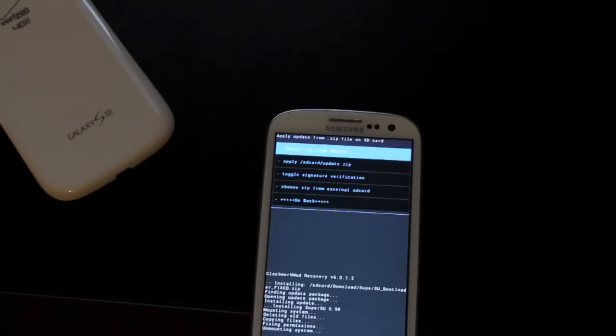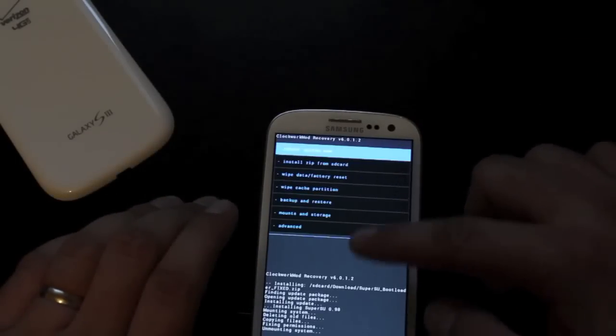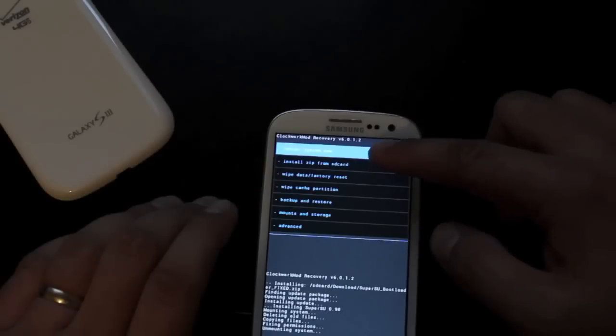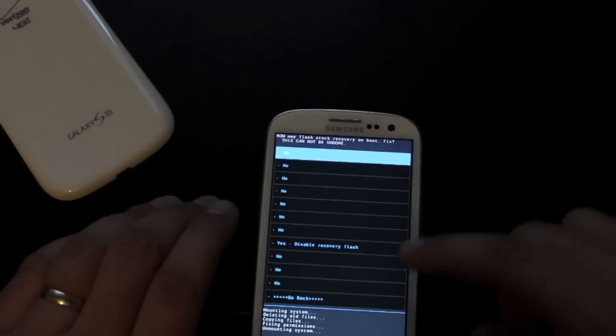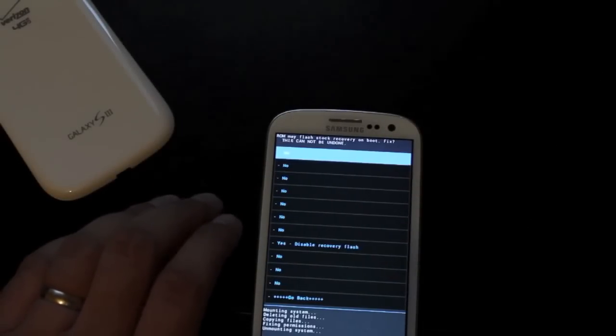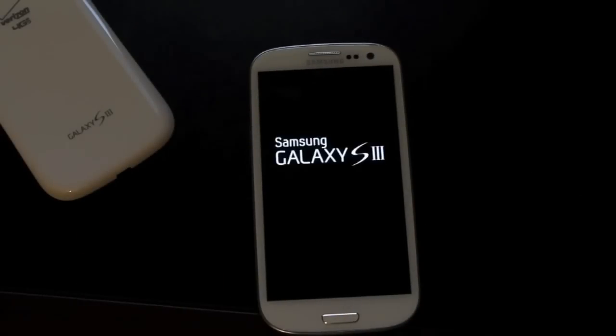Now we are unlocked and rooted, and we have custom recovery. Go back and reboot the system. Here you need to make sure that you check yes for 'disable recovery flash,' otherwise it's going to flash your stock recovery. Once rebooted, pull the battery and connect the phone back to Odin — we just need to restore the JB boot chain.